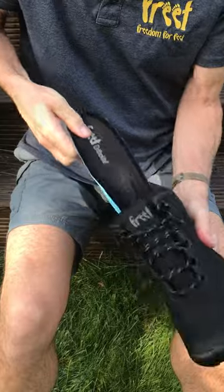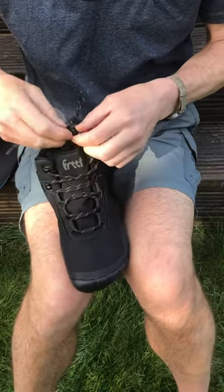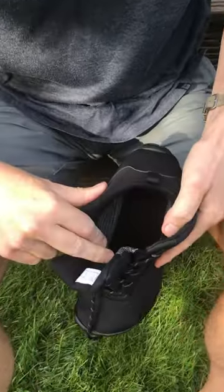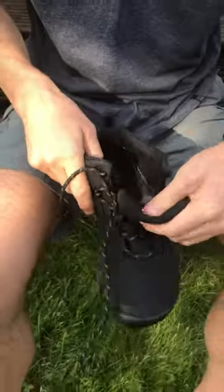It's got a 3mm full-length Ortholite insole, but you can also see that we have a top sheet here which makes it very minimal — maybe 4mm stack height for those who want it.